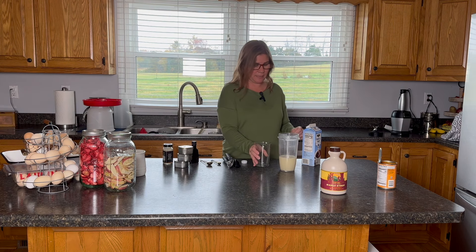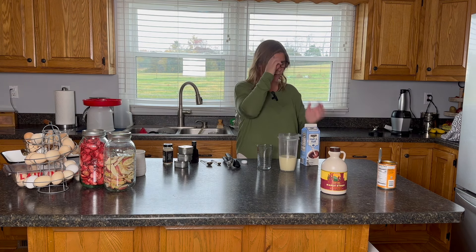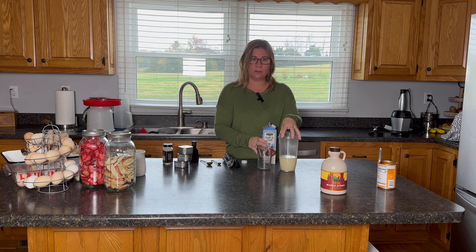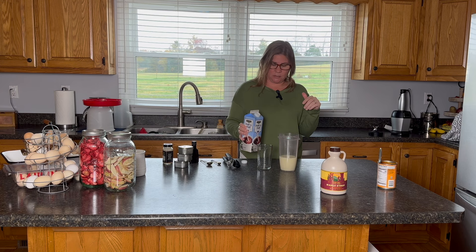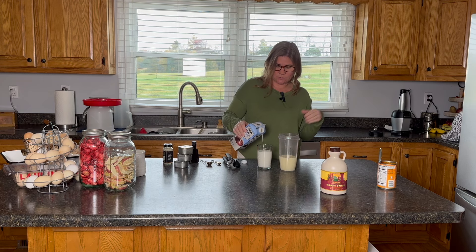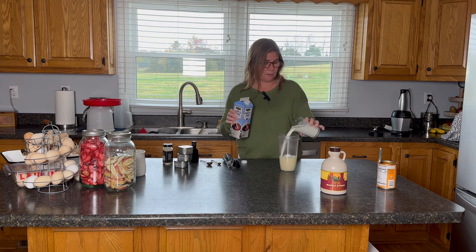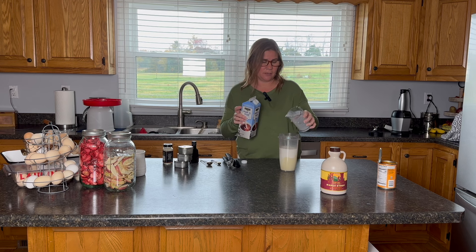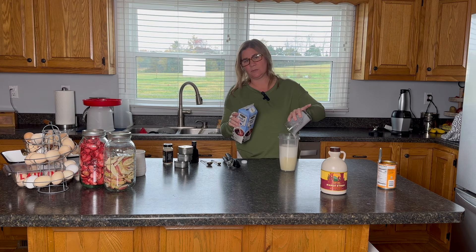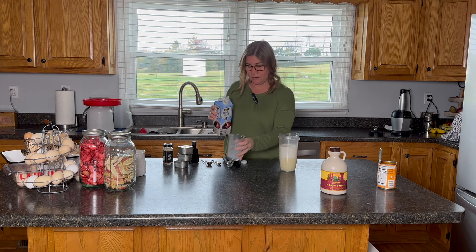For pumpkin spice — I will write all these recipes out in the description box below for you. I have a can of the sweetened condensed milk, and I'm going to do about one and a quarter cups of half and half. Another thing I found over years trying different recipes was that a lot of them were too watery for my taste. I don't want to water down my coffee — I still want to taste it. I tend to use a little bit less milk-to-sweetener ratio than a lot of other recipes do.